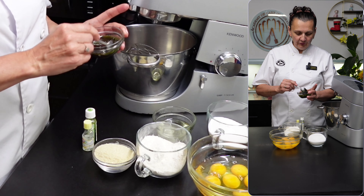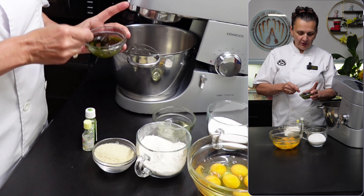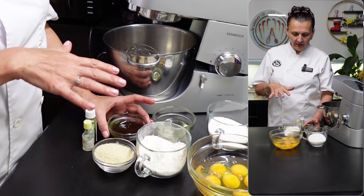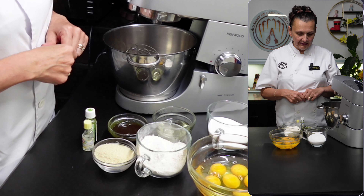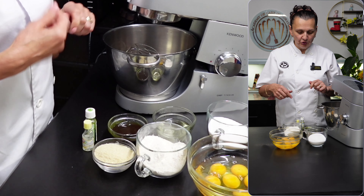I've got some pistachio paste here. If you want to get some pistachio paste just to prepare a small batch of sponges, you can always follow the link attached and go to the shop to purchase.